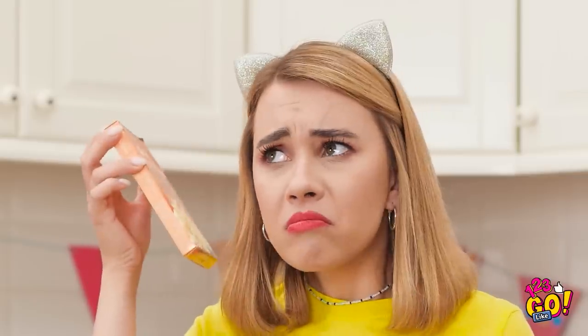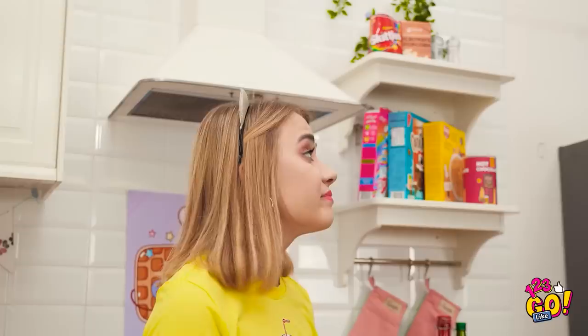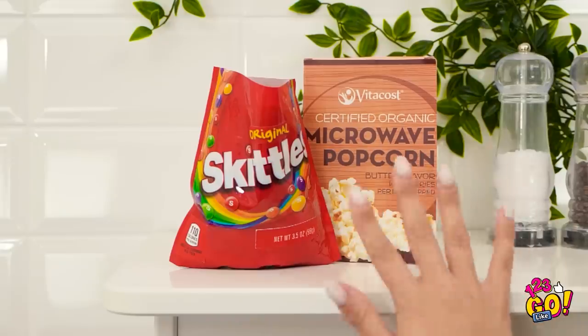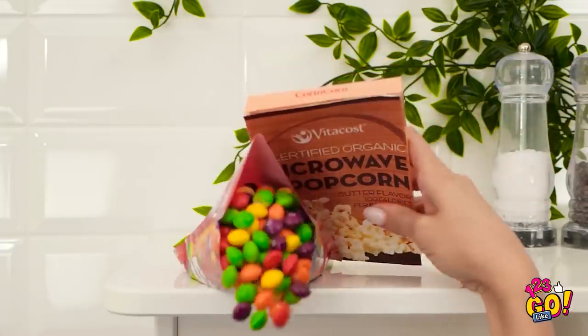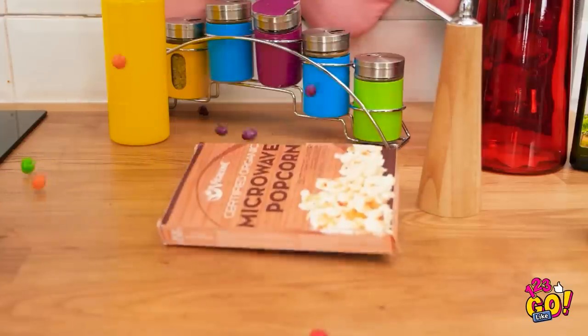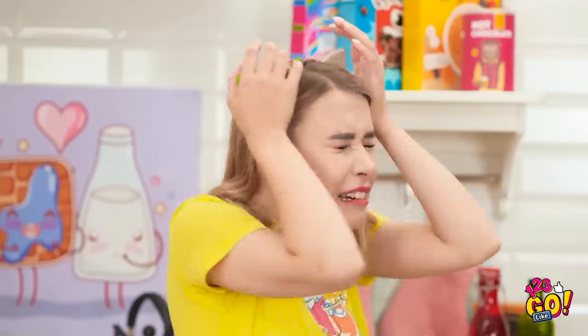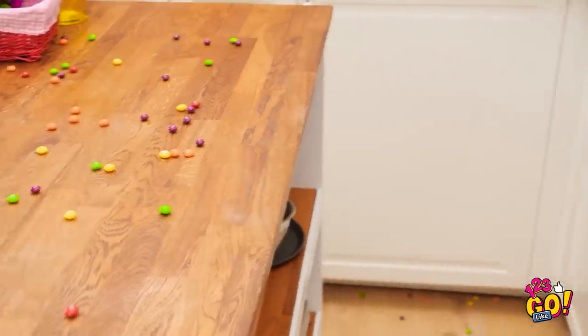What's a movie night without popcorn? This one's my favorite! Don't I have ready-made ones around here? Who put this up so high anyway? It's raining Skittles, people! They're going everywhere! So much for not making a mess. Not in the pan! Is the Skittle storm over? They're literally everywhere! Definitely don't belong in there. I guess movie night's postponed. Cleaning the kitchen on a Friday night — what a bummer.